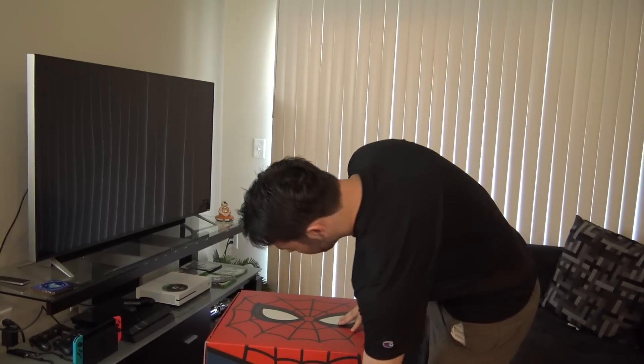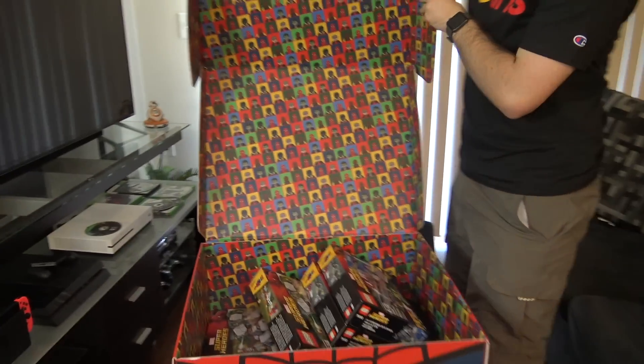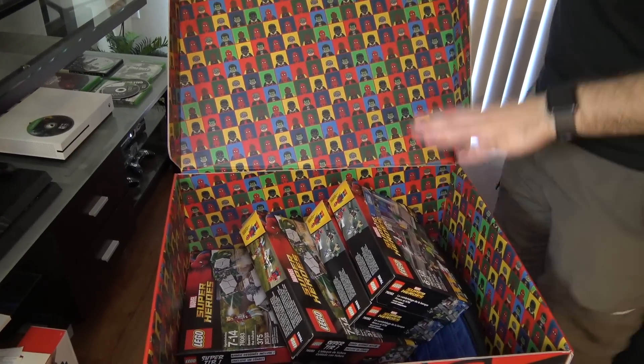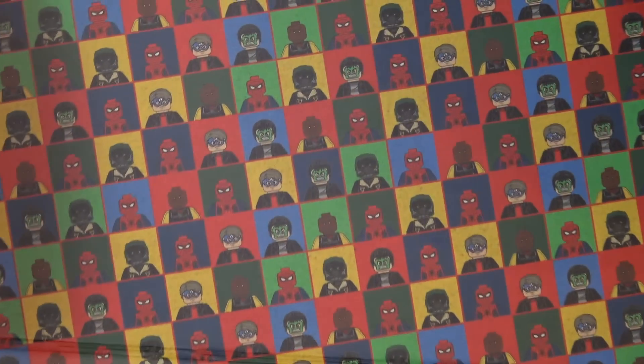We're gonna open this up and see what's in it. It kind of opens just like this. There's a lot of LEGO sets in here, but can we just admire for a second how cool the inside of this box is right now? This is awesome.